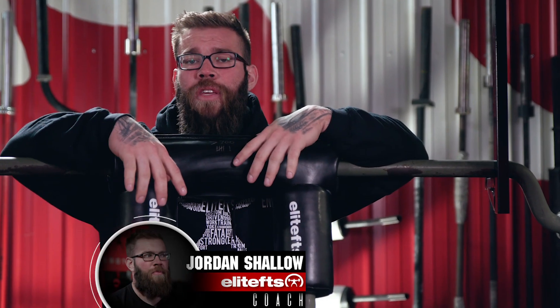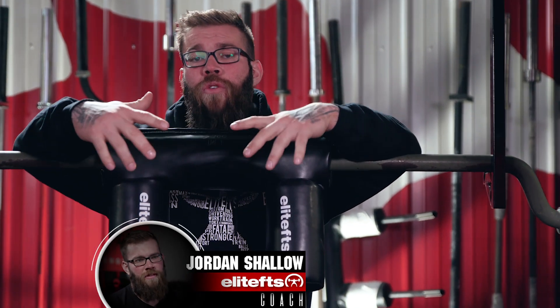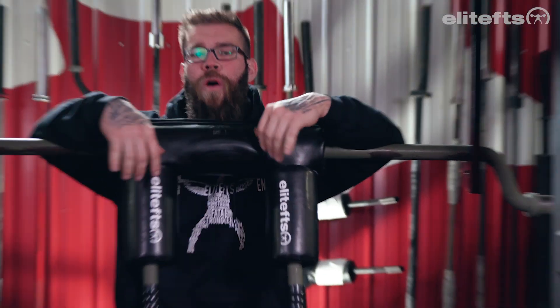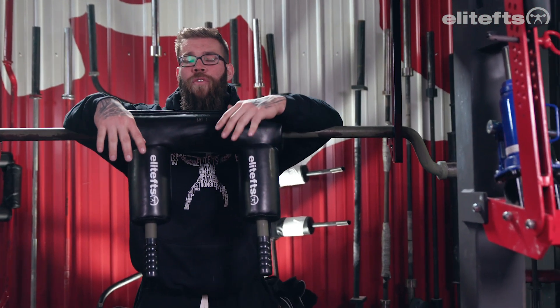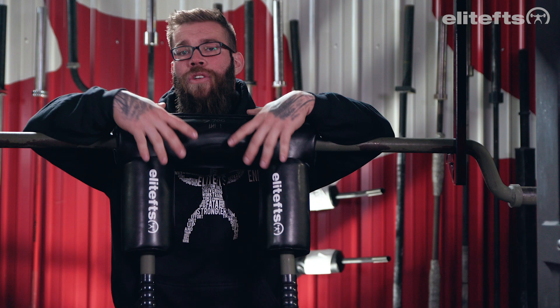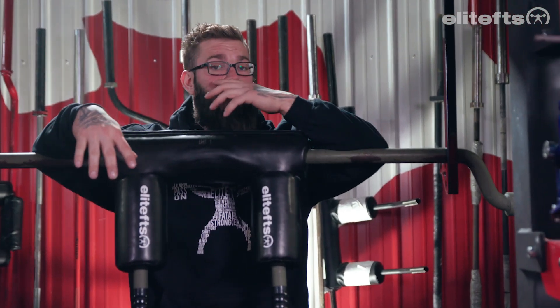Jordan Shallow here with Elite FTS with a clarification on an article I wrote about how to cue the safety squat bar squat effectively to better overload your erectors. The erectors are an interesting muscle group that help stabilize your spine — they run vertically from your pelvis up through your thoracic spine. For powerlifters, having a strong upper back is paramount in building a big total, and this is a great accessory exercise to overload the erectors if loaded properly.